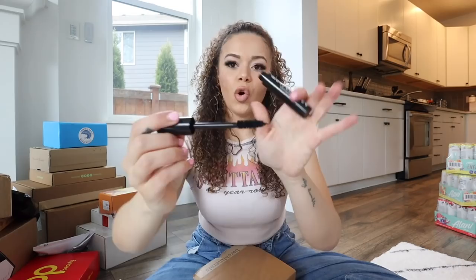Next up is Bare Minerals - I love them and their powder is so good, I'm actually wearing their powder right now from Ulta today. This is their new Maximus Eye Collection - they sent their mascara and their liquid eyeliner. That's a thick brush - love a thick mascara brush!